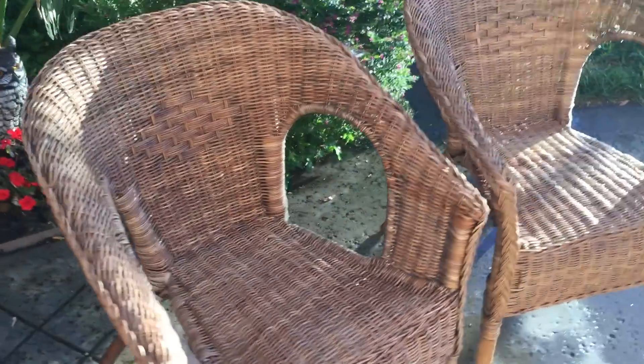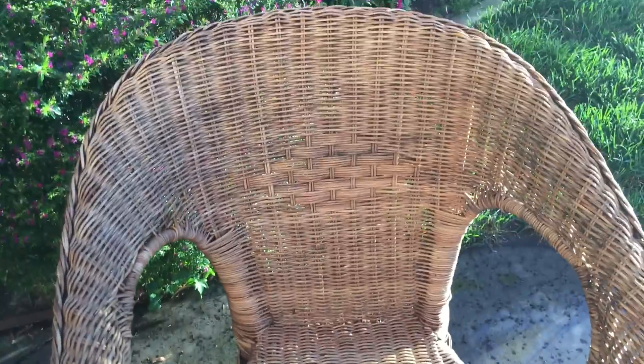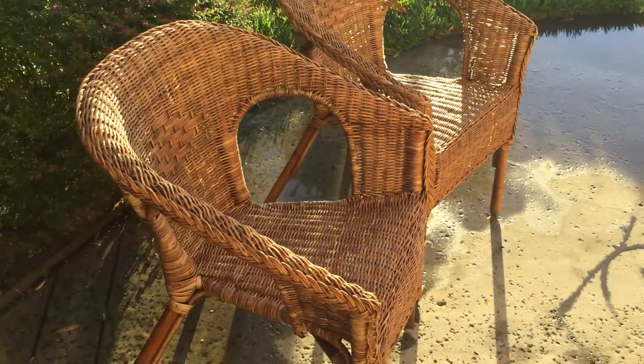We're done with the chairs. You can see they're nice and clean — this one's almost dry and this one is all done. Make sure you subscribe and follow, thanks.